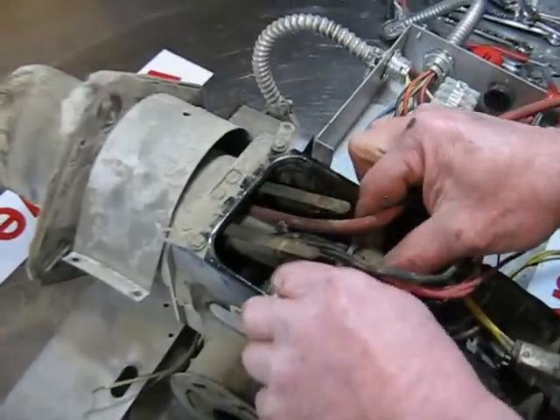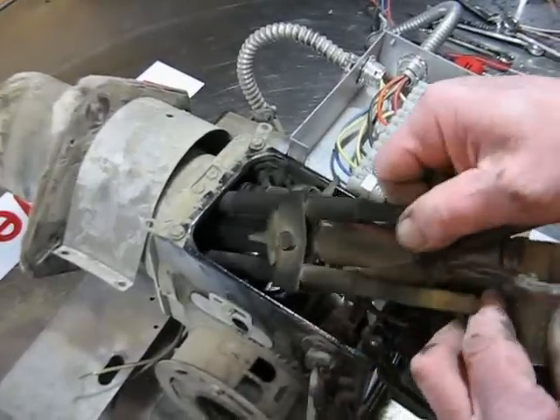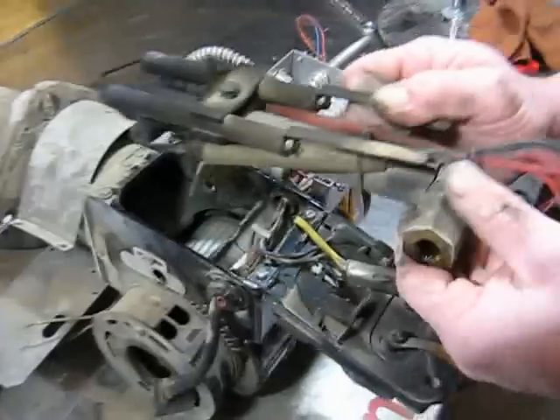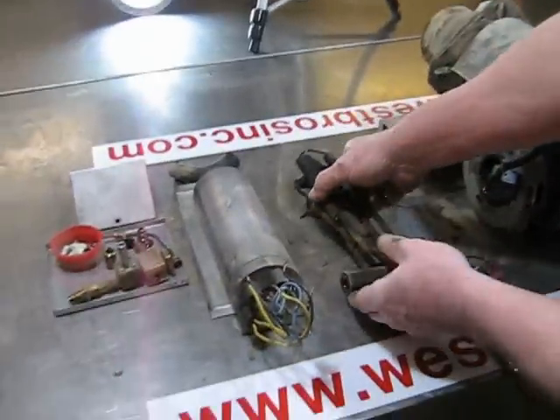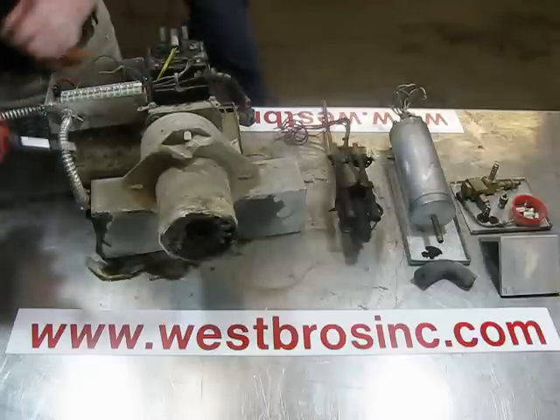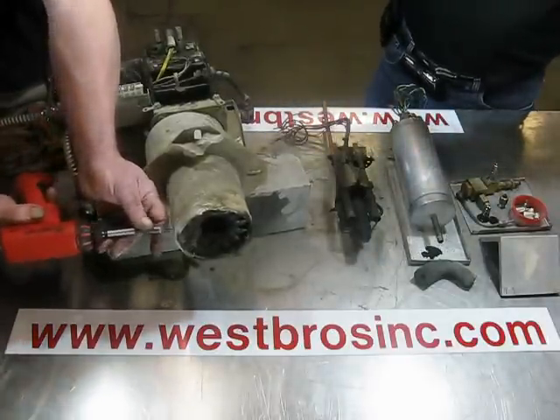Pull back and up on the spray gun assembly and pull it out of the burner assembly. Remove the air turbulator.